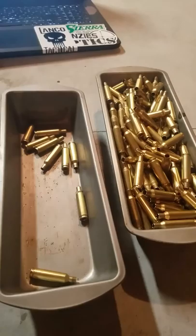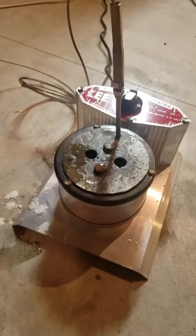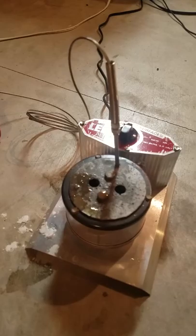I've got brass here that's been sized, deprimed, trimmed, and all that. This is my Lee Precision melting pot — it's got a 50/50 mix of potassium nitrate and sodium chlorate in it. Over here I have a bucket of water that I've been pitching the hot brass into. You don't have to pitch it in because of temper changes or anything like that.